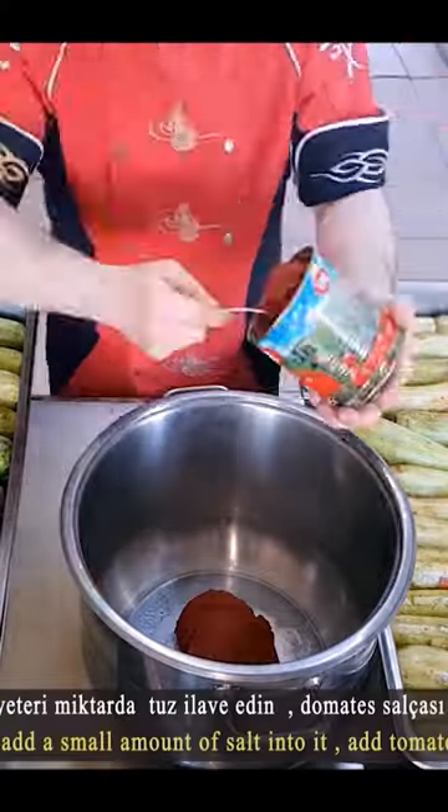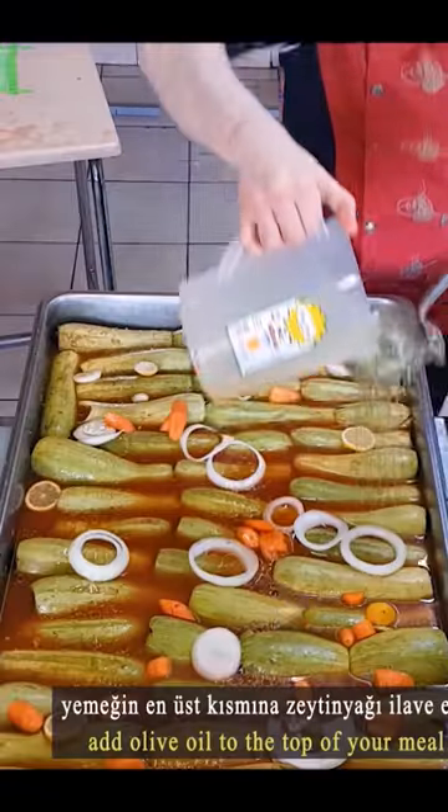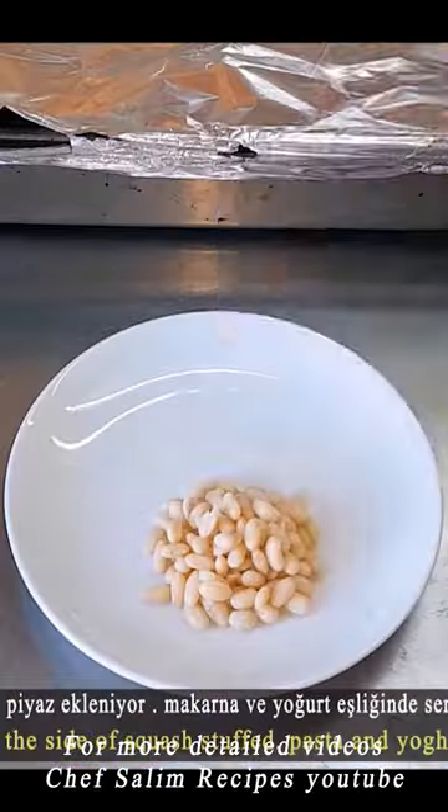Add tomato paste, salt, and sugar, then add water. Add some sauce to the trays and chop onions, lemons, and carrots on top. Add the olive oil and bake in the oven for one hour. You can serve after slicing.